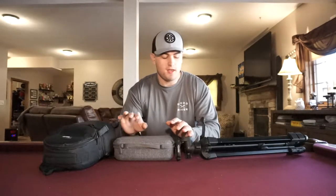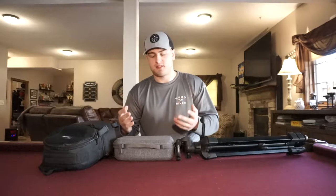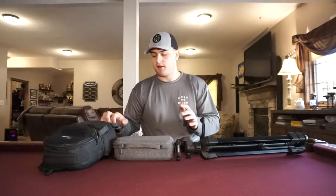Welcome back to another episode of OPH Outdoors. Today we're doing something a little different — we're not going out fishing. We're going to talk about what I use to film my fishing videos. I see a lot of people asking on social media what cameras to use or what's a good starter camera. I've got good quality equipment that's affordable, so I figured I'd show you guys what I carry and recommend some stuff at the end.